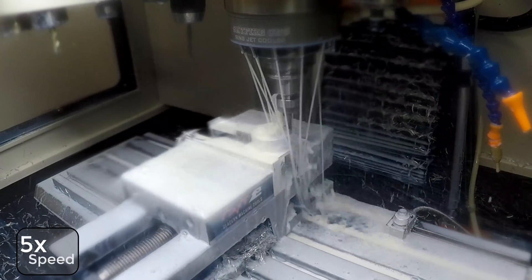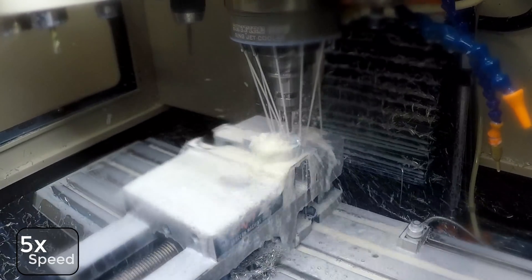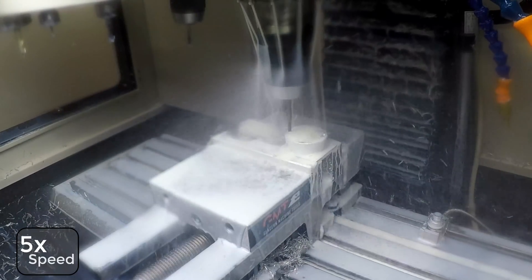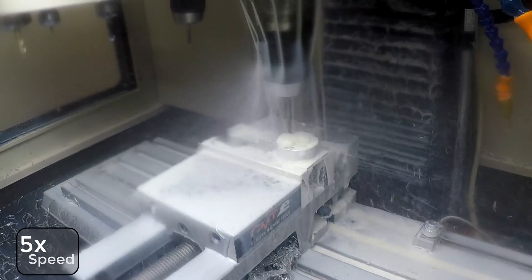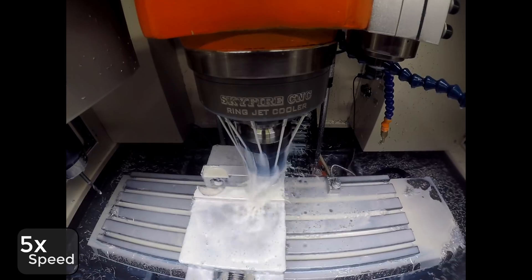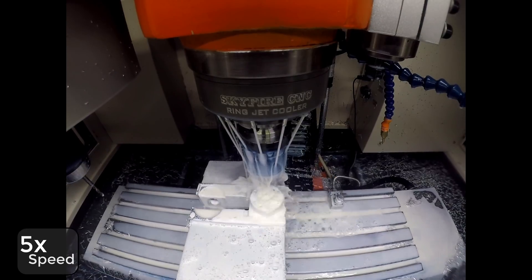Chamfer the edges and spot drill. I'm using that ring coolant and it works pretty well. You'll see why I don't use it all the time — you can see how it just can't quite get an angle on these bigger tool holders. And here we're going ahead and tapping, just a form tap — leverage tapping.